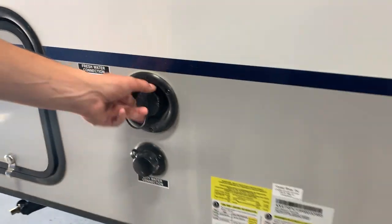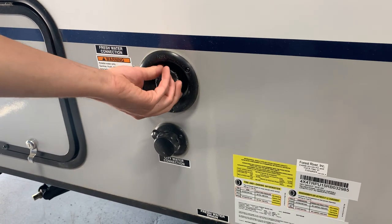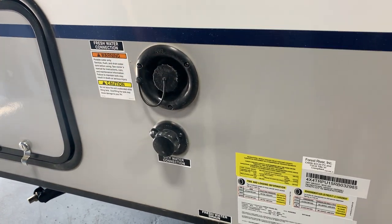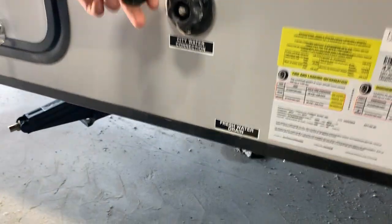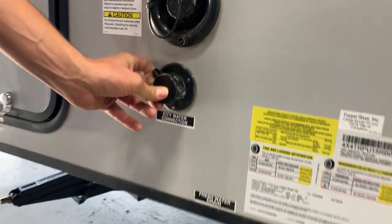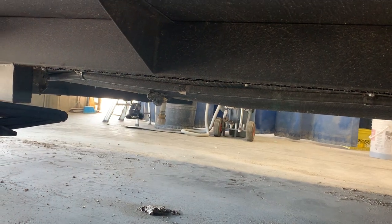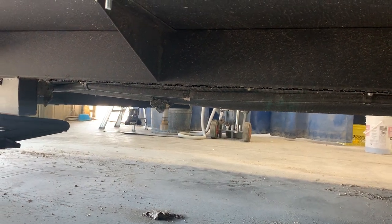A few steps ahead you've got your fresh water connection. Take that cap off, put a garden hose in there and turn it on — that's going to fill your fresh tank, which is what your water pump draws off of. Or if you're at a site with service, you can use this city water connection: put a garden hose in, turn it on, and it will pressurize all the lines without needing to run your water pump. Right down below you've got your drain for your fresh tank — just loosen that cap off and it will drain all the water inside.